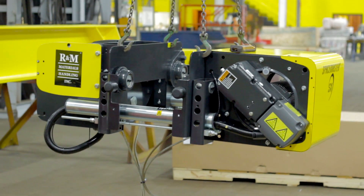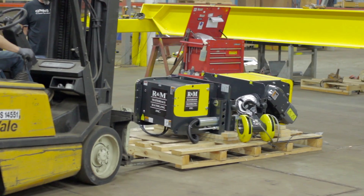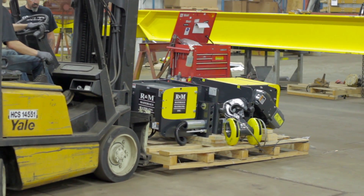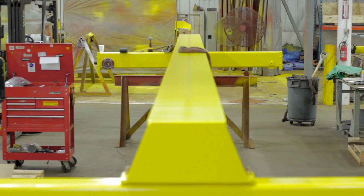Your hoist is now ready to be put on the crane. You're going to want to use a forklift to slide your hoist under your crane. Make sure the electric cabinet side of your hoist is on the same side as your bridge traveling machinery mounting plate.